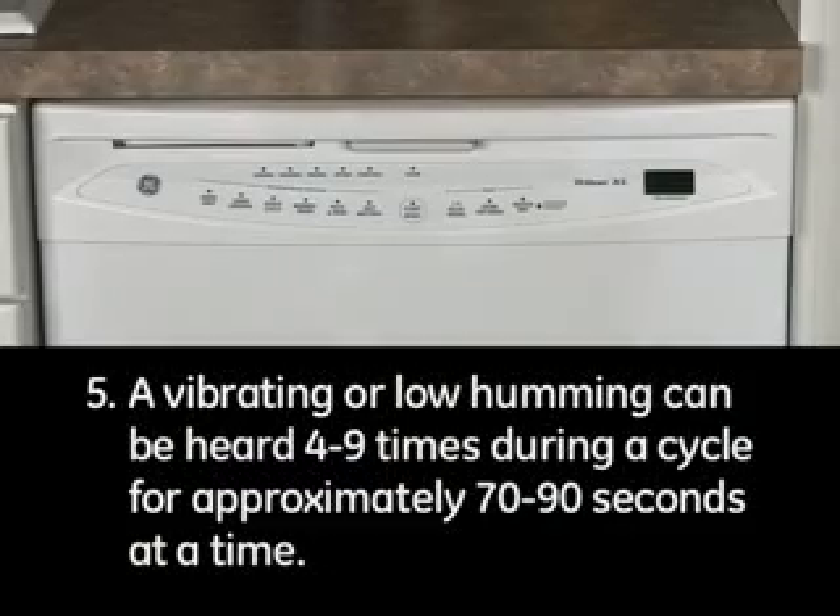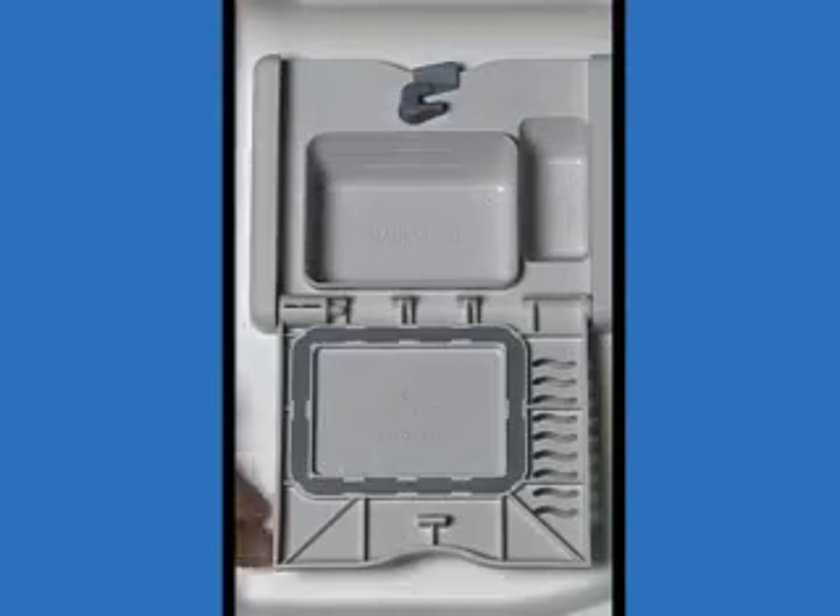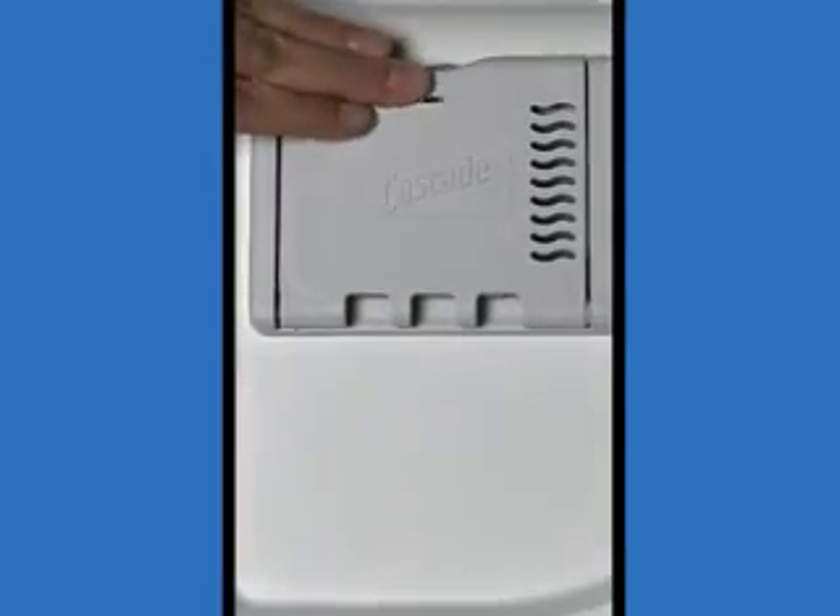5. A vibrating or low humming can be heard 4 to 9 times during a cycle for approximately 70 to 90 seconds at a time. This sound is normal. It is the drain pump draining water out of the dishwasher. This occurs on all models with a flip-to-close detergent cup.